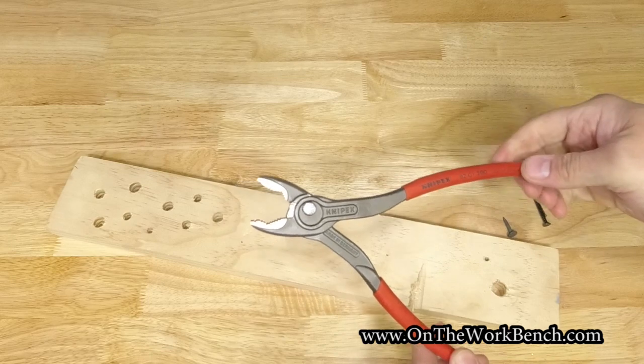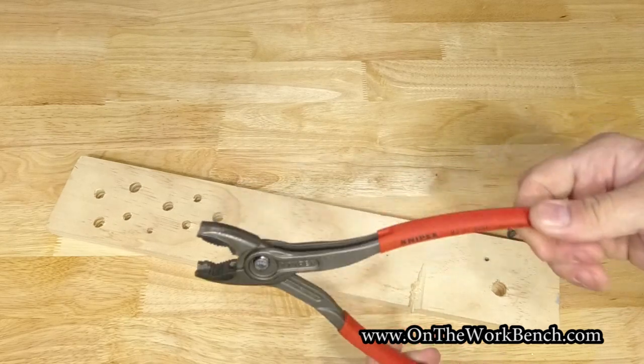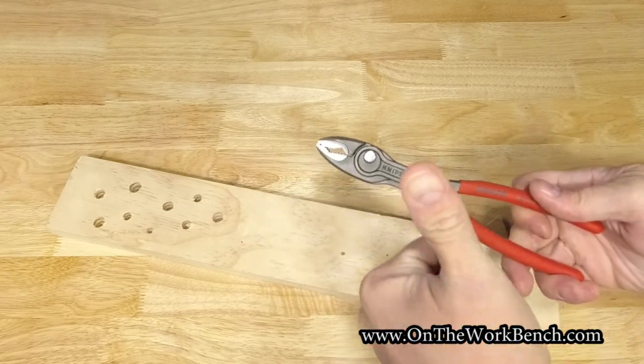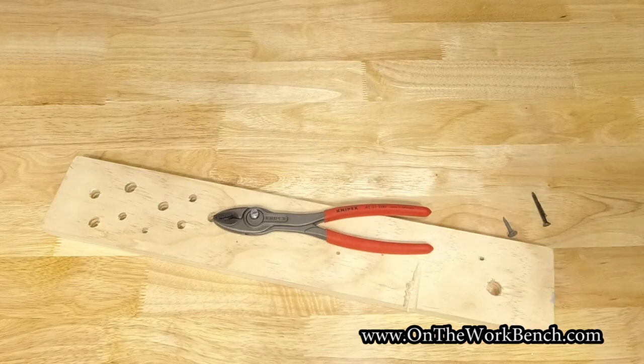I'm curious — if you've got any pairs of these Knipex pliers, do you love them, hate them, or have any other fun hacks to use them for? Love to hear about it — put it in the comments down below. If you enjoy videos like this, go ahead and give it a thumbs up and click the subscribe button if you haven't already done so. Thanks for watching, and as always, have a great day. Bye!